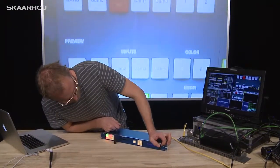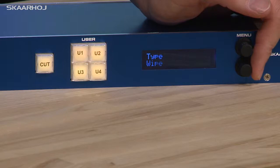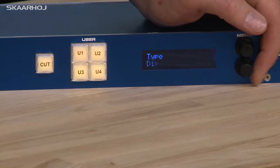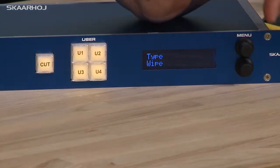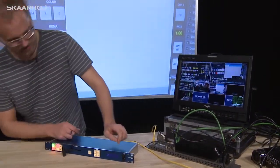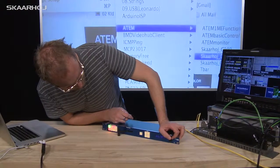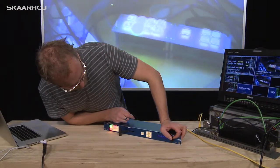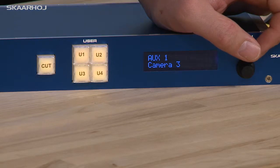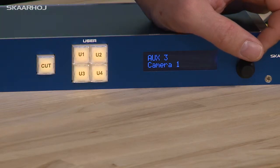In this menu, I also have the possibility of selecting transitions — you can see which type of transition is active. This is where you use the lower knob to change the value. Let's go to just a wipe. You can see it's a very nice wipe transition, just to illustrate the purpose. You can also set the transition times — it's currently 25 frames total. We can set fade to black, and we can also set auxiliary one, two, and three directly, which allows us to see which sources are currently selected.